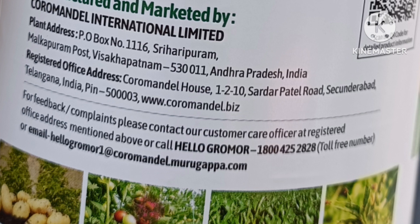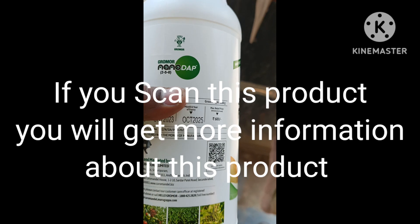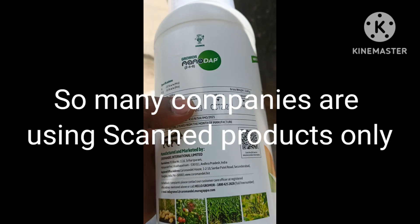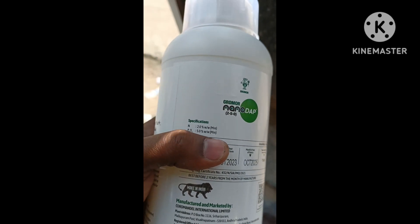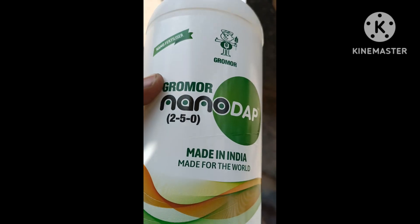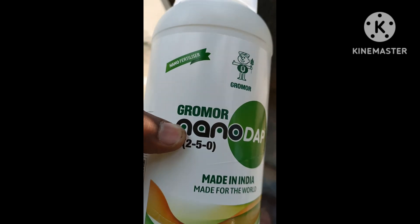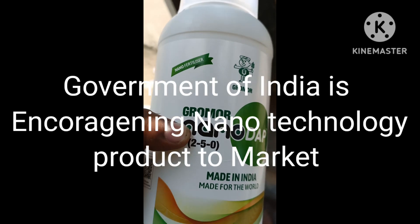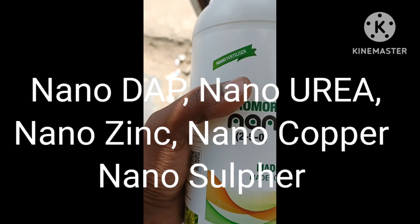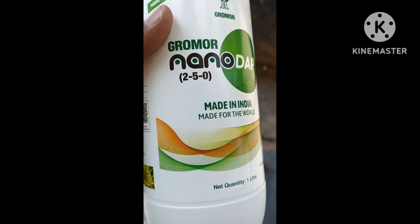If you want any product-related information, scan this product and you will get more information. Please buy only scanned product — since the last 2 years, many companies are using scanned products, but some duplicate products are also coming into the market. Please buy only scanned products; don't use non-scanned products. This Nano DAP is made in India, made for the world. The Indian government is encouraging farmers to spray only nano technology products like nano urea, nano DAP, nano zinc, nano sulfur, and nano copper.